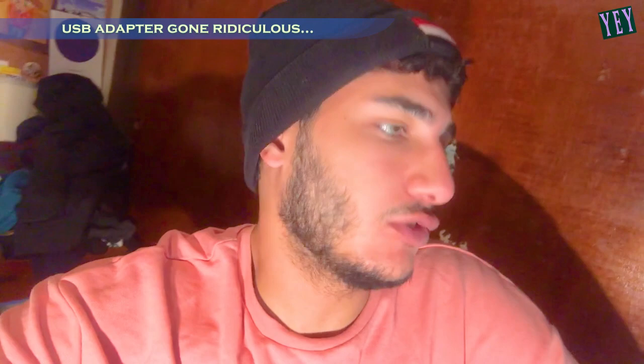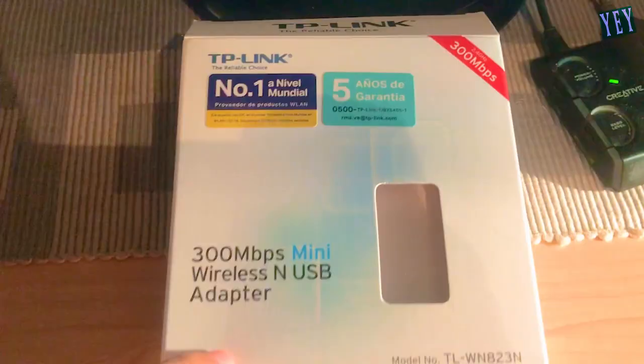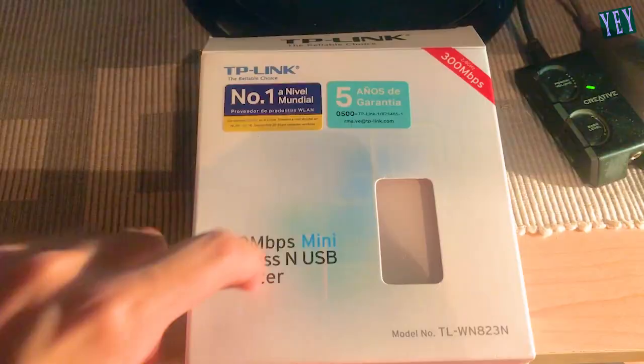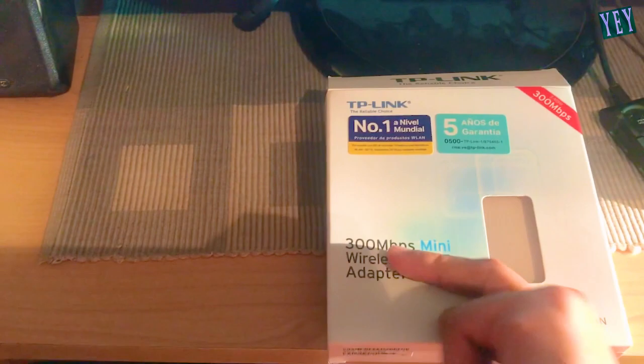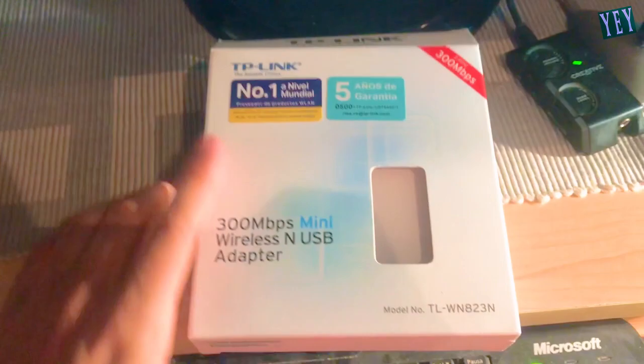Welcome to my unboxing of the Chaplin wireless 300 megabytes velocity adapter. This adapter is 300 megapixel USB adapter, 5 euros. It's the adapter transfer — ideal for smooth HD videos and streaming. Wait, let's do it. I don't see the adapter, but...